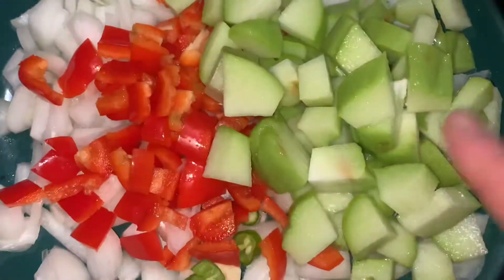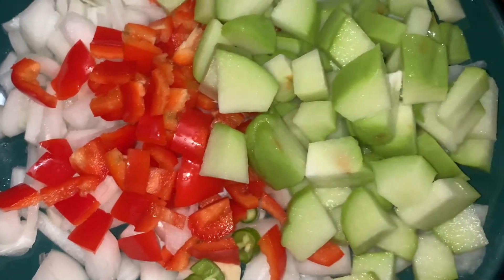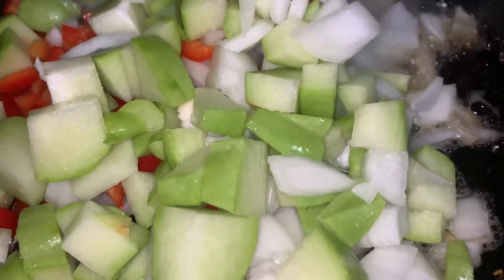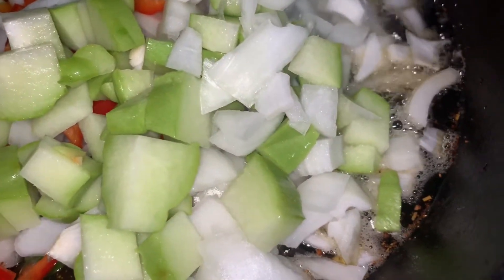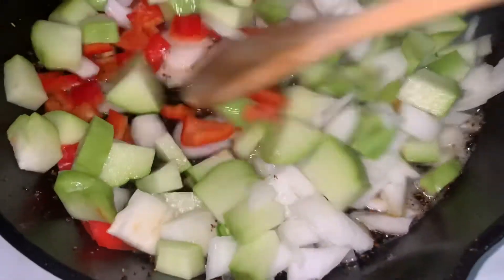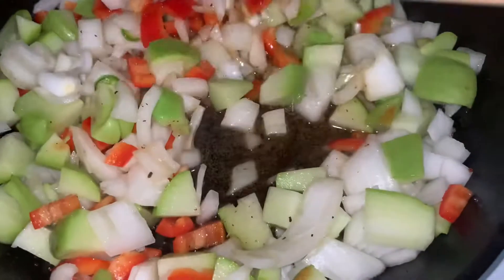Then I set it aside and sautéed up some vegetables — red bell pepper, onion, a little serrano, and some chayote squash. If you're not familiar with chayote, it's a very mild squash that works great in soups. This combination, sautéed with the pork belly, turns out really flavorful.